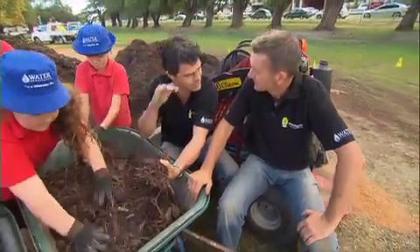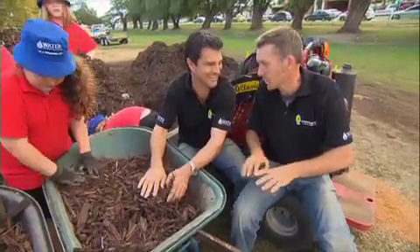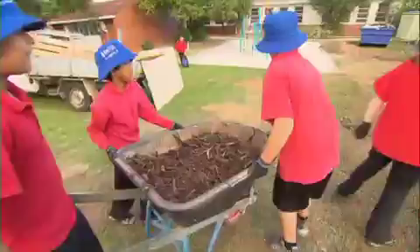You know what, though? When I use this at home, it disappears really quickly. Why? Well, I think I know what the problem is. The layer's a bit too thin. You need to put a little bit more — 100mm thick, not 10mm.